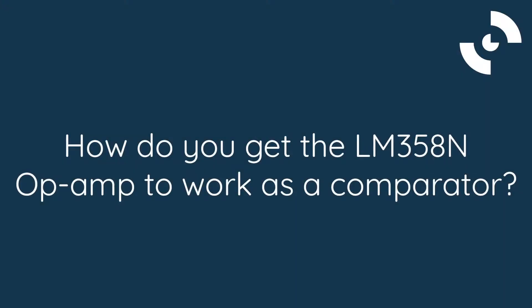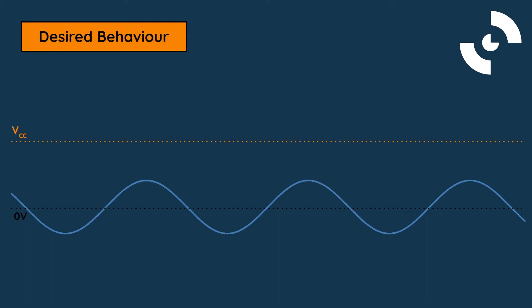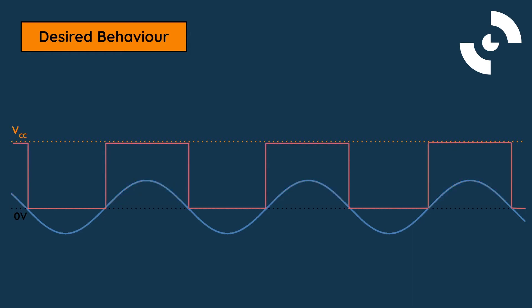How do we get the LM358N op-amp to work as a comparator? Let's dive in. In this example, we're going to set our reference and our supply voltage to ground, so that the op-amp behaves as follows: if our input voltage is negative, our circuit will output a zero-volt signal or logic low. If our input voltage is positive, the output will be equal to the positive supply voltage or logic high, as shown in this diagram.